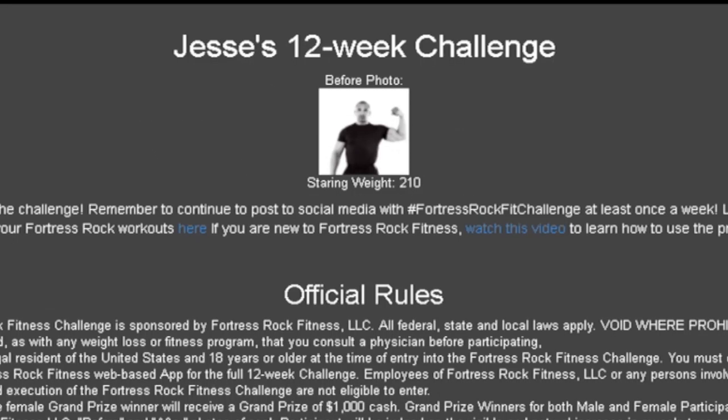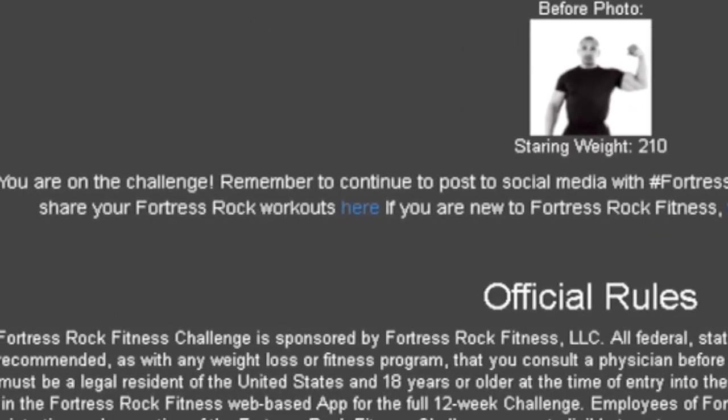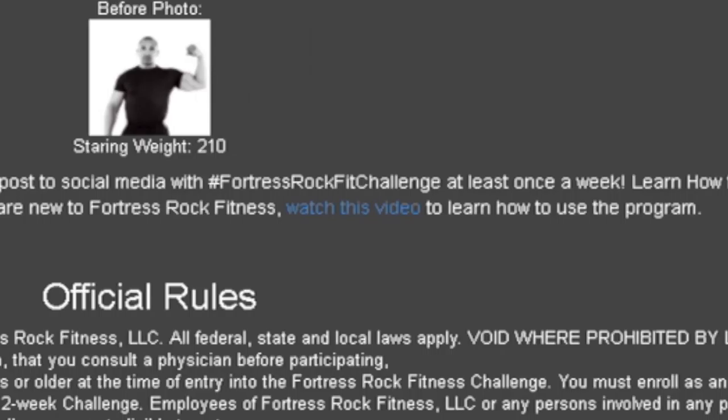Click on the 'here' highlighted in blue to watch a tutorial on how to post your workout to a social media platform. Click 'watch this video on how to use the system.' Great! You're all set. See you on the front line.